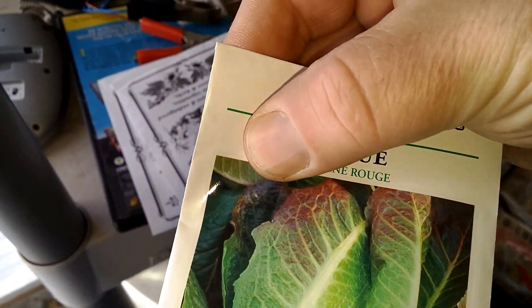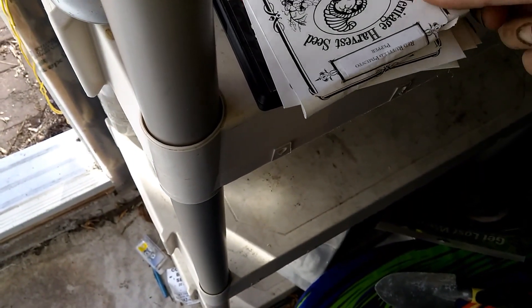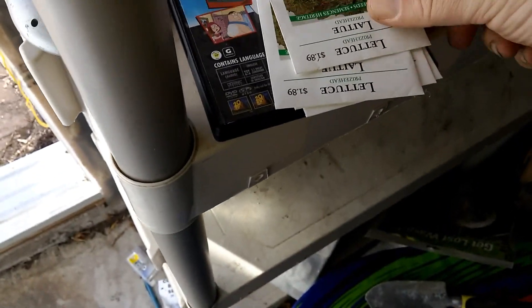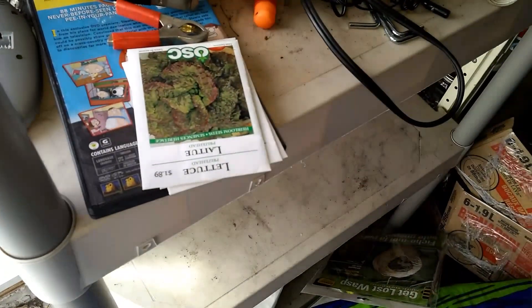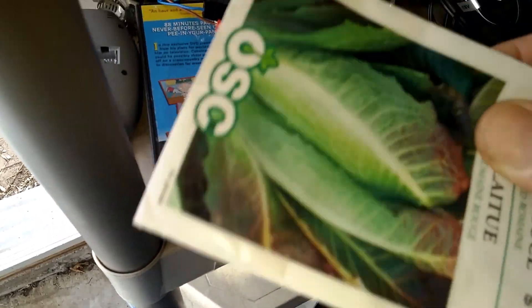I've got some red tipped romaine lettuce that I'm looking at here, and then I've got — I don't know if I was giving you any brand names — but I've got this mixed lettuce. It's a very nice red one. More green lettuce.